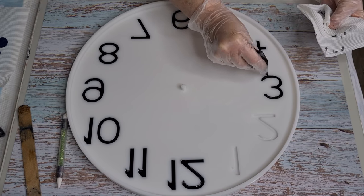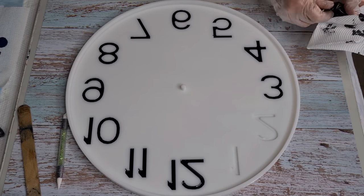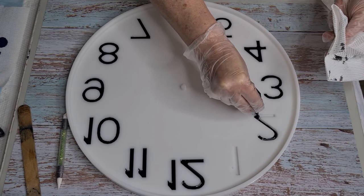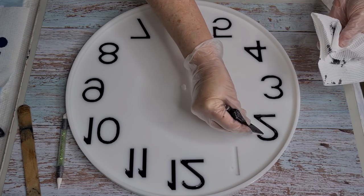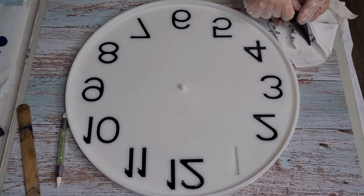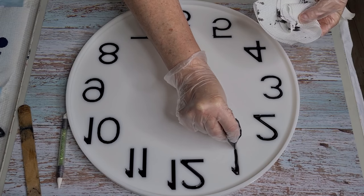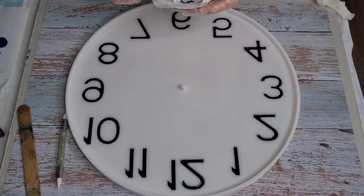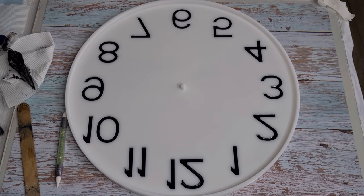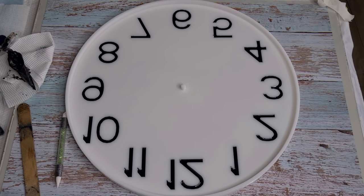I'm going with black again for the numbers. I know you've seen black, black, black, but I want to use my clock mechanisms which are black. You can also spray paint the mechanisms - I've done them gold, silver, or white, whatever color you want, because they're metal. There are only black mechanisms left in my eBay store for this clock mold. But I think the black stands out really nicely against the blooms. That's done - I'm just going to fill them all up a little bit more and then I'll see you for the next layer.